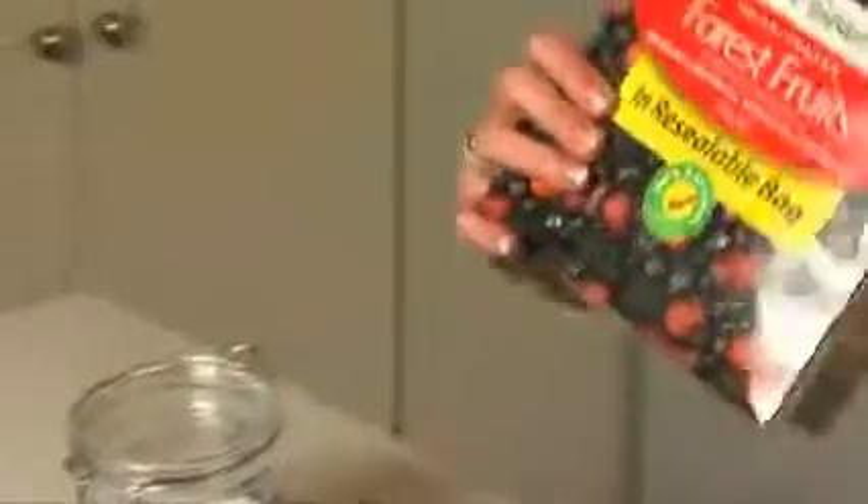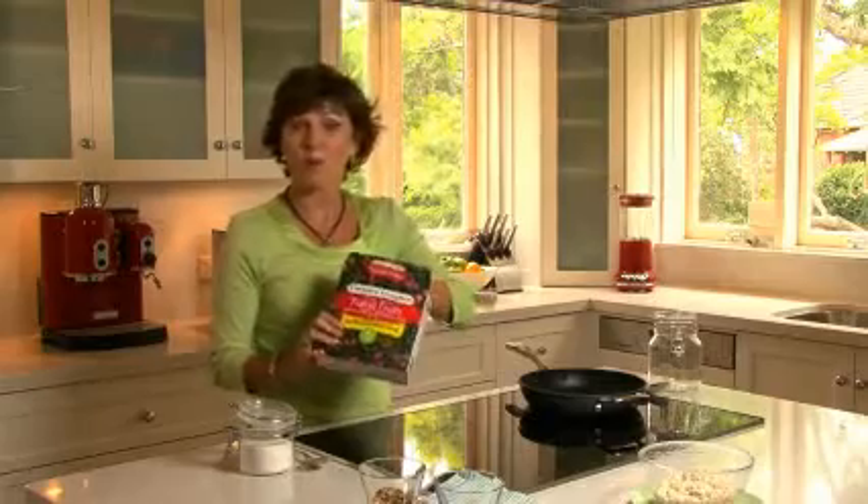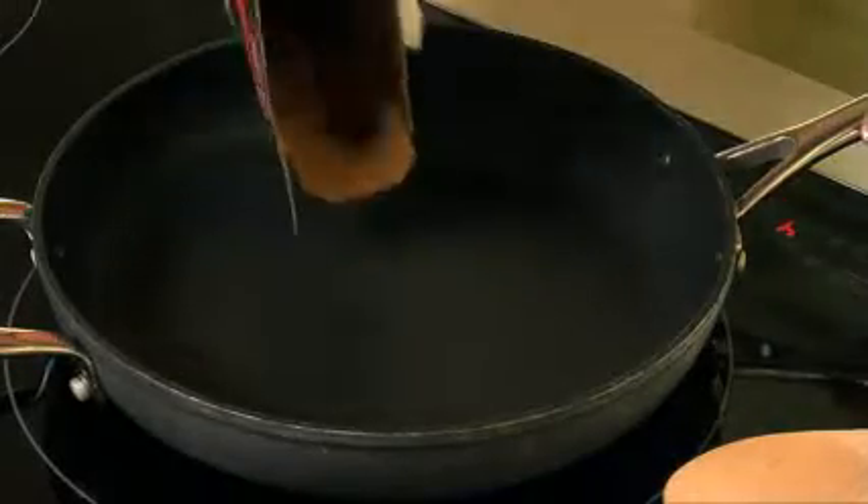Simply take the box of fruits straight from the freezer — there's no need to defrost them. I'm using Creative Gourmet Forest Fruits today, a 500 gram box. Simply sprinkle the fruits into a pan over medium heat.